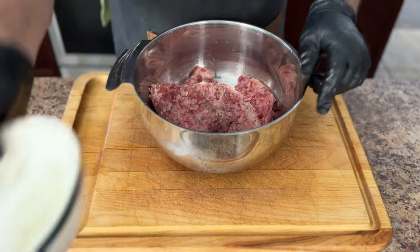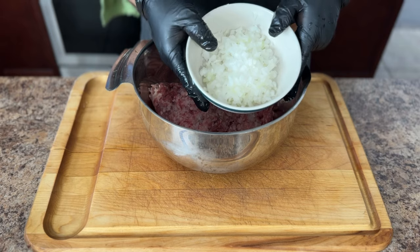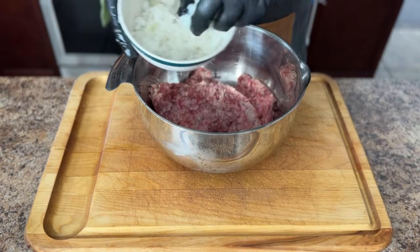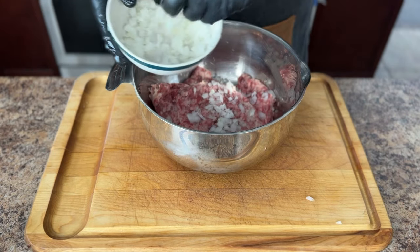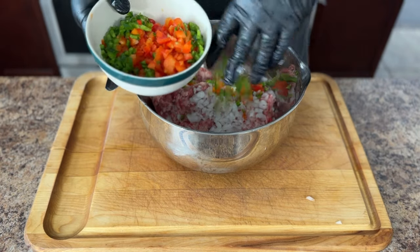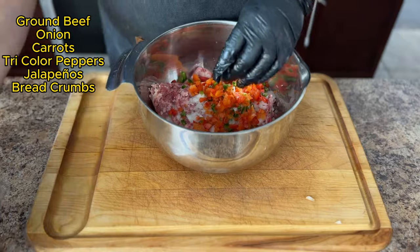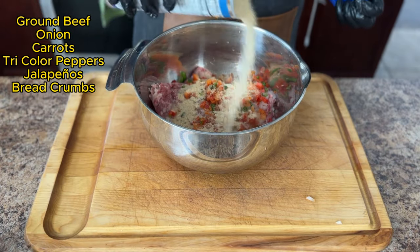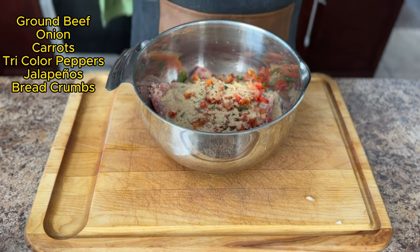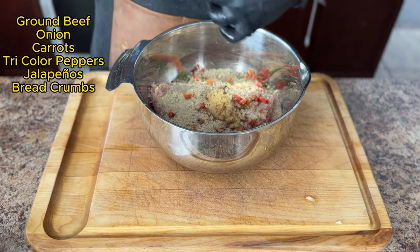Here's where we get sneaky and add some extra veggies without anyone knowing, especially those picky eaters. For this recipe, we'll be using one medium onion diced. The onion adds a subtle sweetness and savory depth that complements the smokiness beautifully — dice it small and it disappears right into the meatloaf. Shredded carrots and diced tricolored peppers add a touch of natural sweetness and moisture, and they provide a bit of color that won't raise any red flags with picky eaters. The key is to chop them as finely as possible, or you can use a food processor.